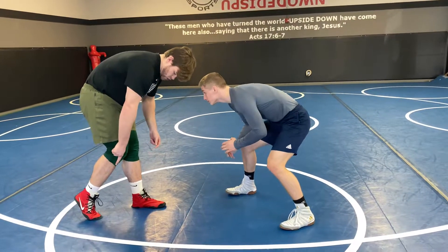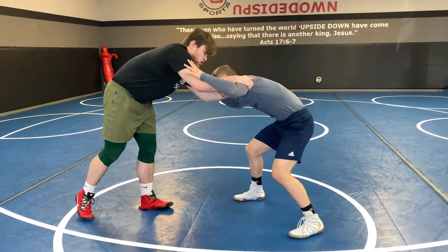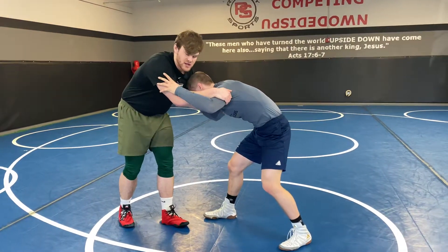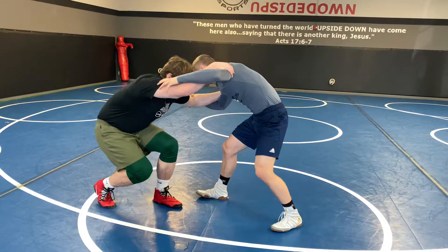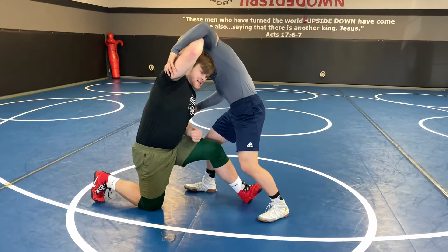My back foot is curled, which means I'm always ready to take a shot. From here, my hands are going to be in my partner and I'm going to move them however I can to move them — this is your preference. But after I move my partner, I'm going to take a deep step, changing my elevation and stepping as deep in between his legs as possible. If I can get in between his legs, that's ideal.